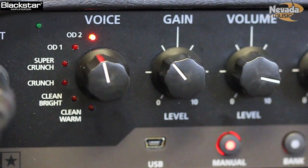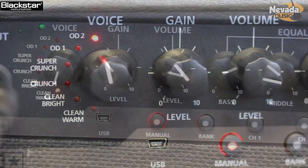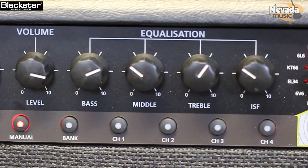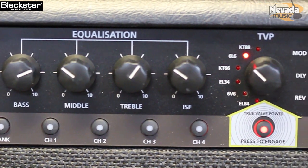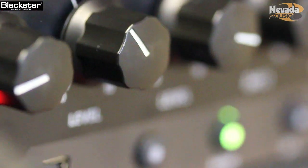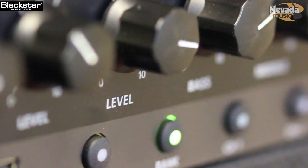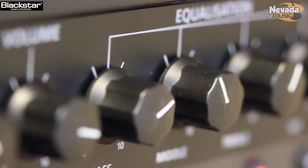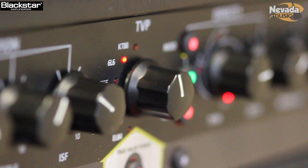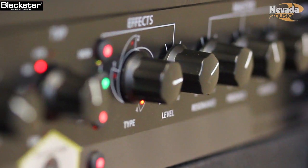We then have a gain and a pre-amp volume. We have EQ and our patented ISF technology, which allows you to get the different voicings. And then the clever bit is the TVP - True Valve Power - which basically emulates all the different power valve types. You've got six different valve types: EL84, 6V6, EL34, KT66, 6L6, and KT88.